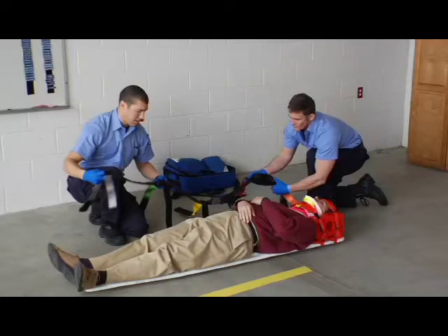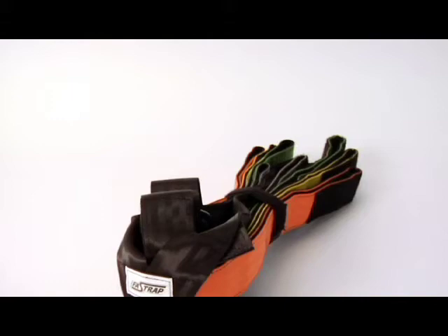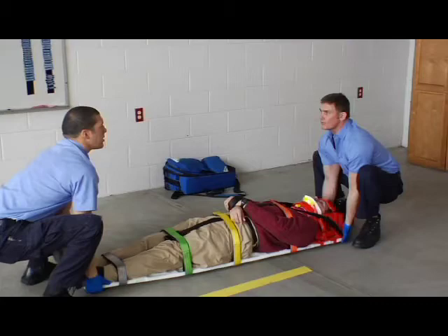Follow these general guidelines when using the Fast Trap. The Fast Trap is for professional use only; be sure all operators read the manual. Use the Fast Trap only when it is in good condition. Practice using the Fast Trap before placing it in service. Follow approved emergency patient handling procedures to properly secure and transport the patient.